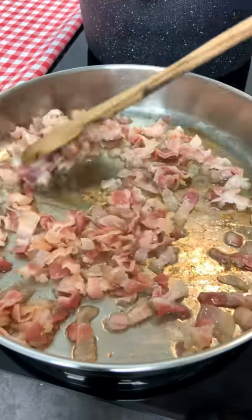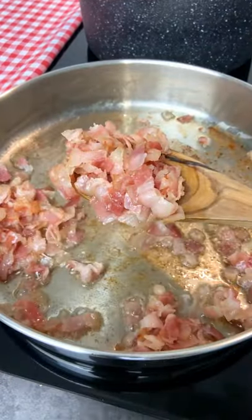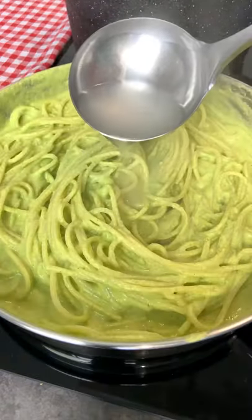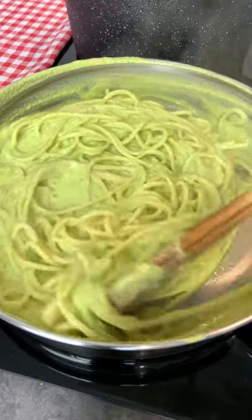Finally, sizzle your bacon in a very hot pan. Add your zucchini cream, your spaghetti, and always a sprinkle of pasta water to make it super sexy.